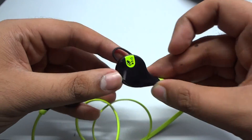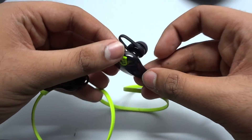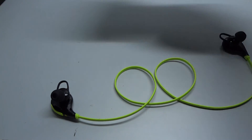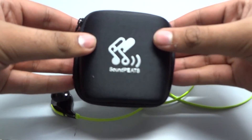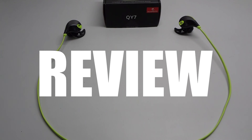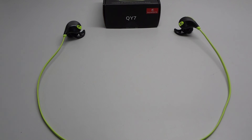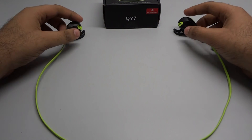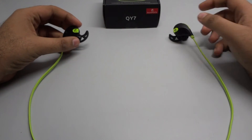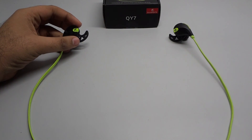Overall, my initial impressions for these earphones are good, and the accessories provided seem to be of nice quality. Having used these for over a month, it's time for a detailed review. The build quality is pretty decent — the buttons click well and have no issues at all.